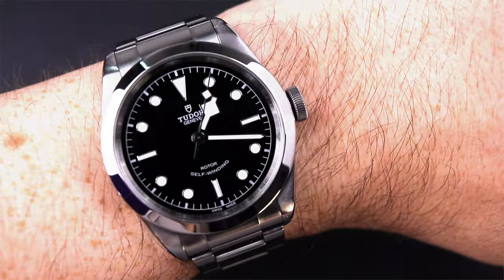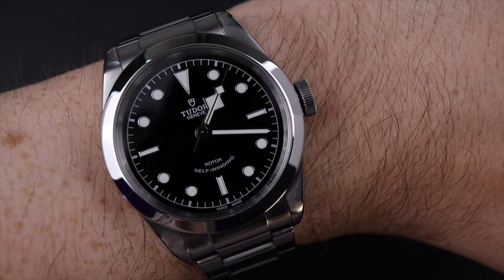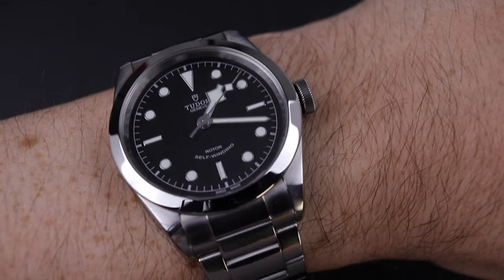Hey guys and gals, welcome back to the channel. In case you're new here, my name's Dave — may the Schwartz be with you. And hey, did you know it's a great day to wear a watch? Today I'm rocking my Tudor Black Bay 41.